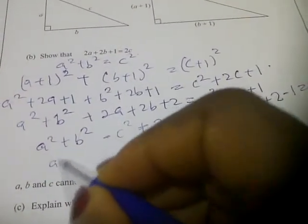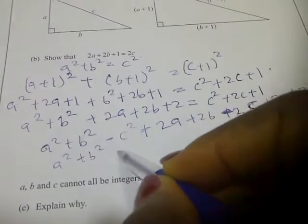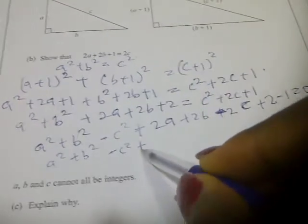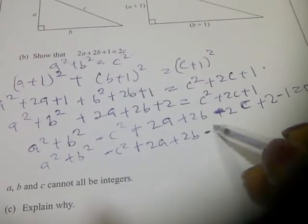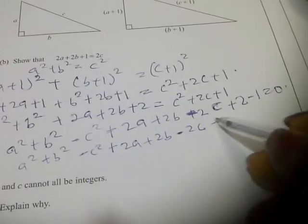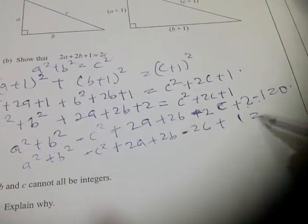So we have that a squared plus b squared minus c squared plus 2a plus 2b minus 2c plus 2 minus 1 equals 0.